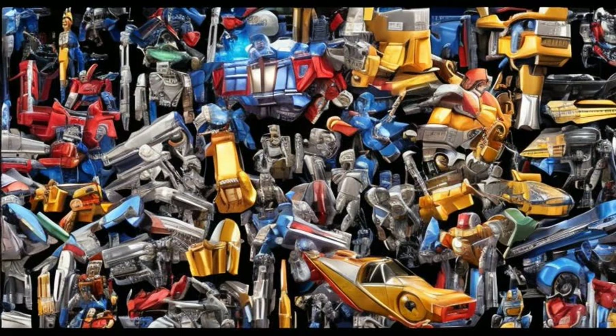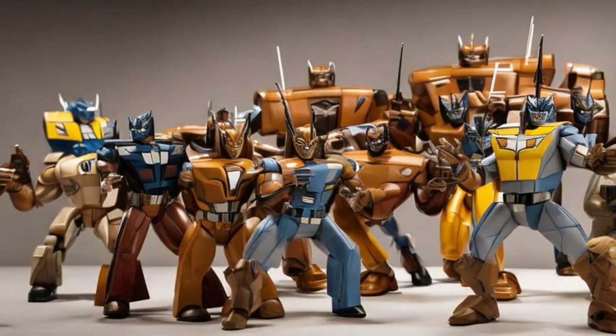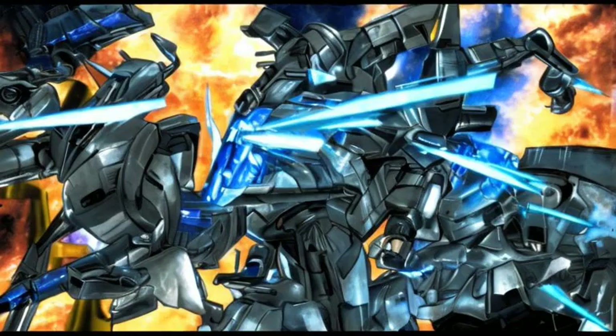Jazz. Movie. Merchandise. Robot Heroes Autobot Jazz vs. Decepticon Frenzy, 2007. This pack of cutely sculpted figurines features an oddly brown colored Frenzy.